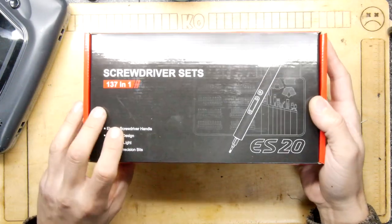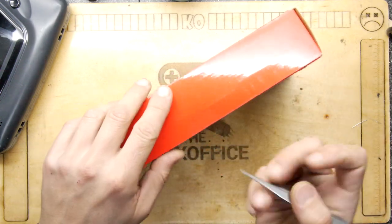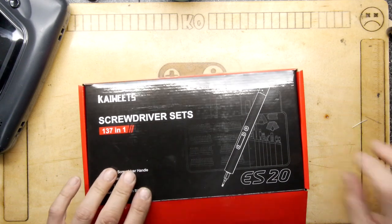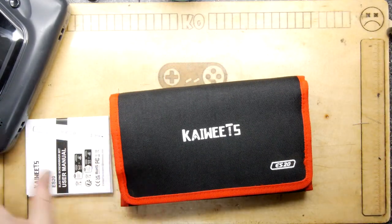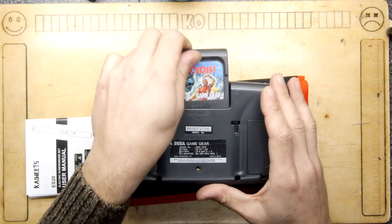It's the ES20 — it says Electric Screwdriver. Now, we all have those big electric screwdrivers like your DeWalts and Black & Deckers and whatnot. However, I think this smaller type of electric screwdriver could be useful when it comes to doing tedious things with lots of screws like these.